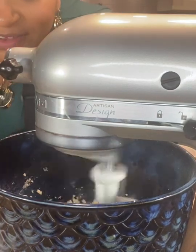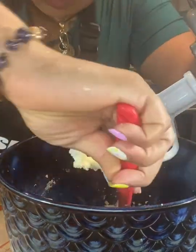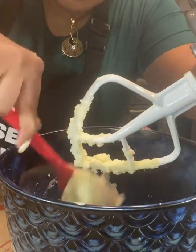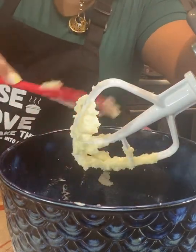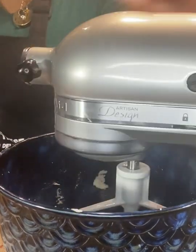Let me stop this so I can scrape it down a little bit. You always scrape your bowl down from time to time. It's still not really fully combined, so we're going to let this go for a little bit — it's been running for less than a minute so I can't expect much to happen within that time.